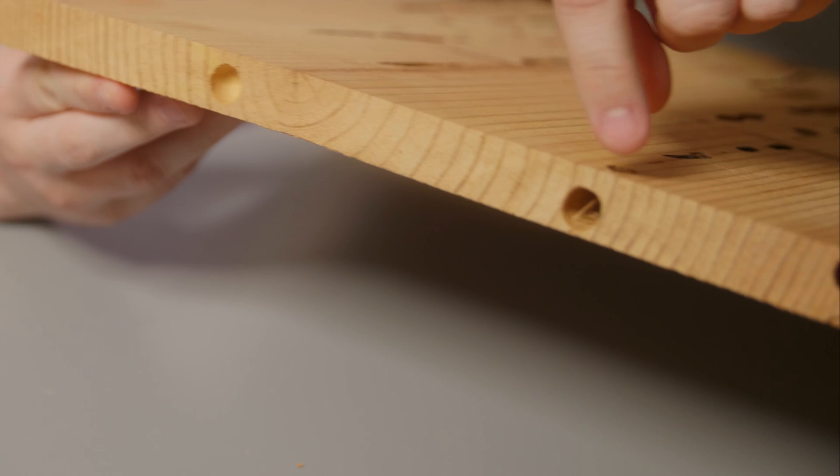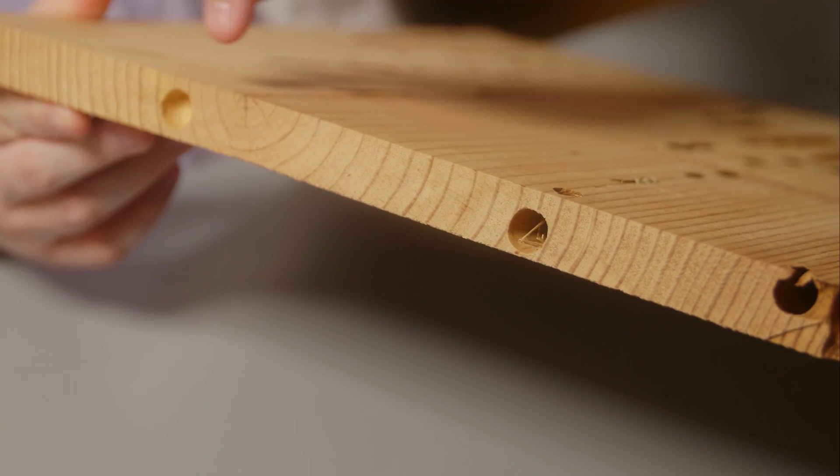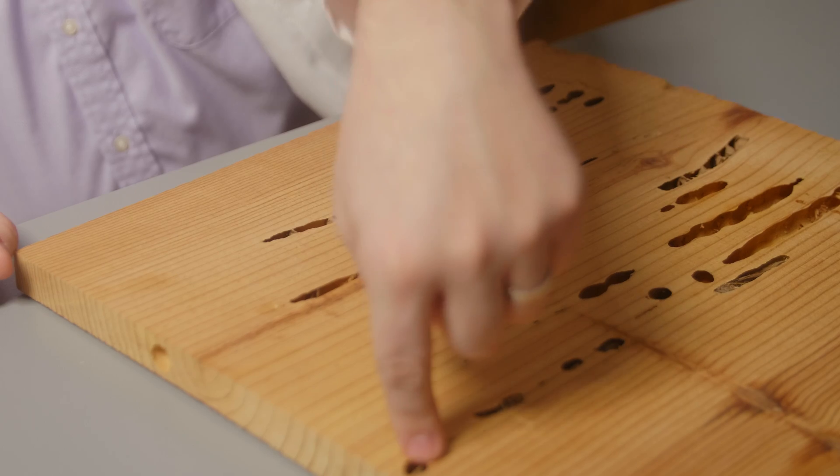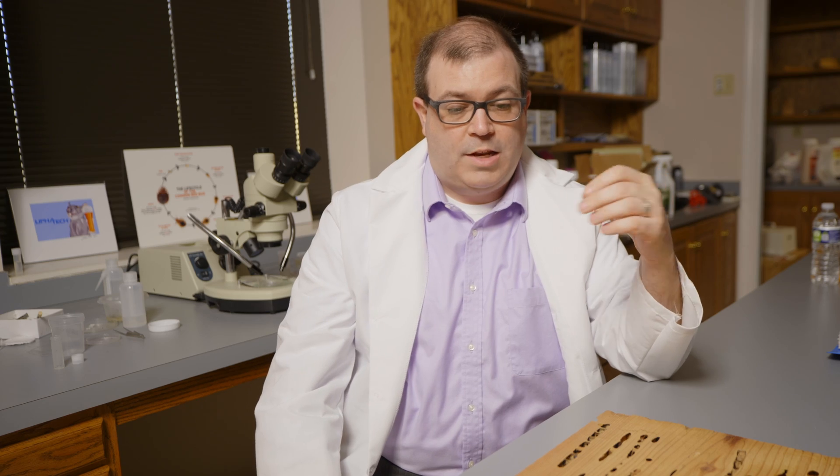You'll see a quarter-inch, maybe three-eighths-inch, almost circular hole where they go into the wood, drill it, and then turn to create galleries for their brood. You'll also notice some staining, because as they're chewing out that wood there's a spray of regurgitated wood and other material that can stain different surfaces.